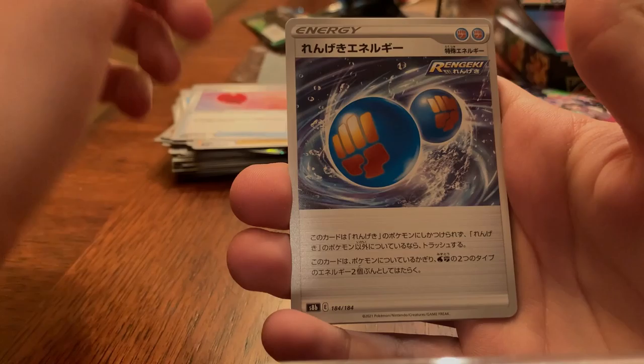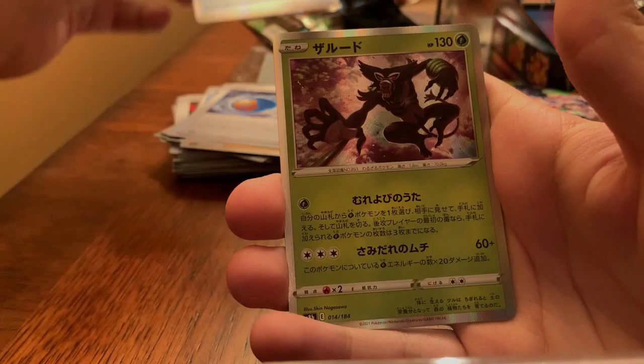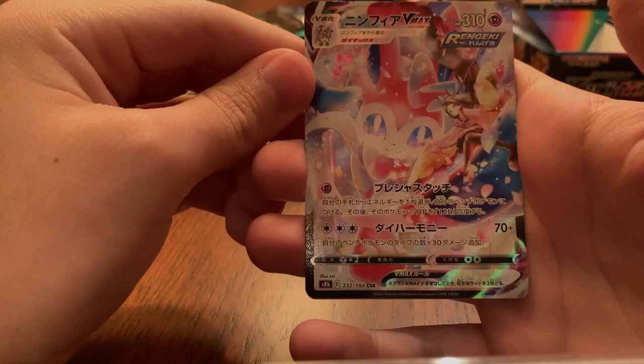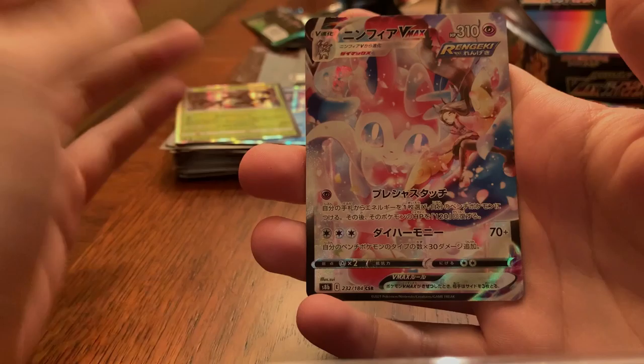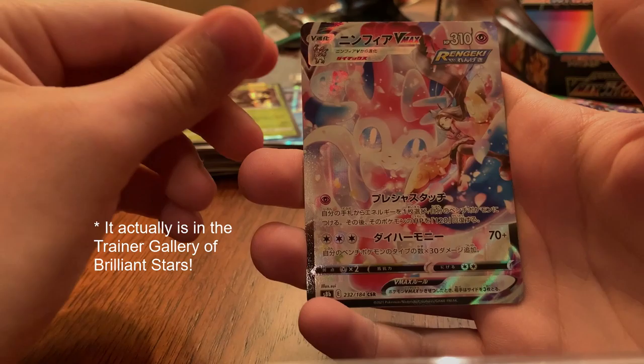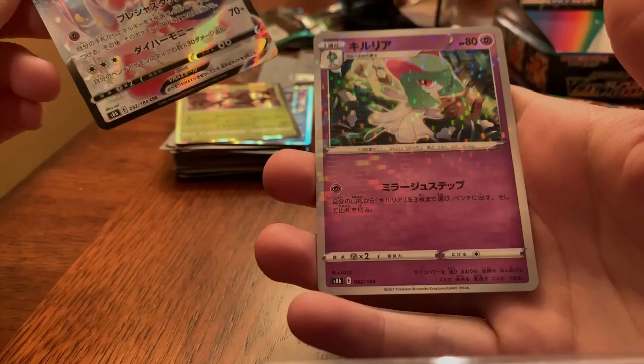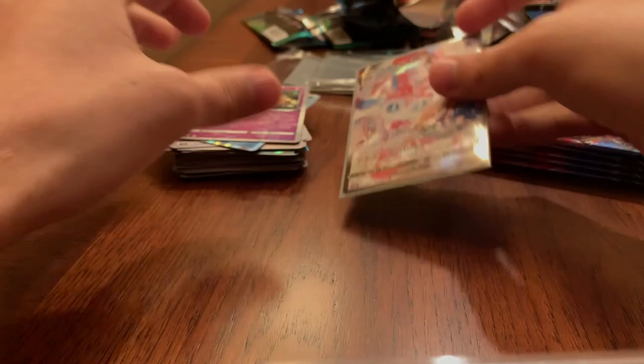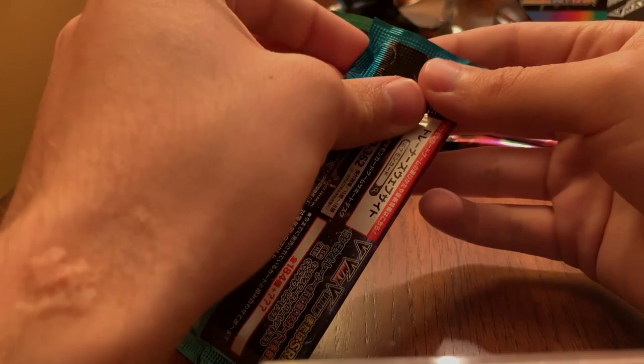55 bucks for this — I feel it's kind of just a steal. We've got an energy, Voltorb, Ralts, Drizzile, Nessa, Hot Air Balloon I believe that's what it's called, Fighting Energies, a holo Frosmoth, a holo Zarude. Ooh — that's what we want to see! That is a Character Secret Rare — that is one of the ones I wanted. Just the colors of it are just incredible. I don't think this is out in English yet. And we have a holo Gardevoir — very cool, definitely wanted this one.